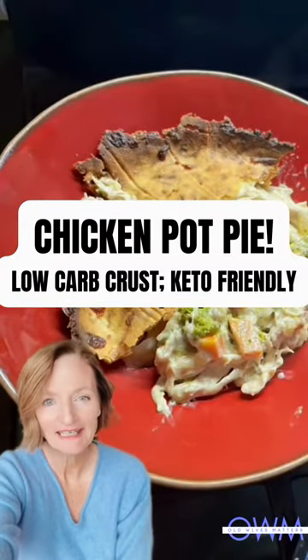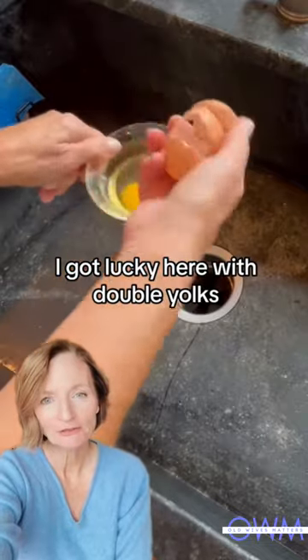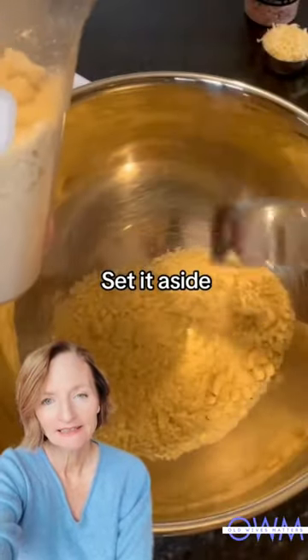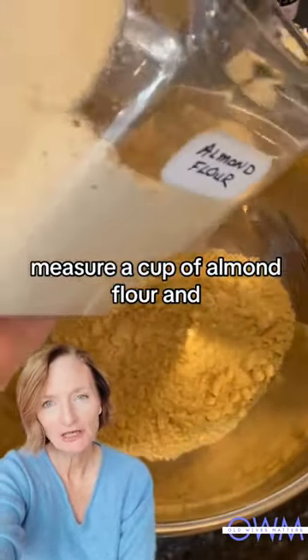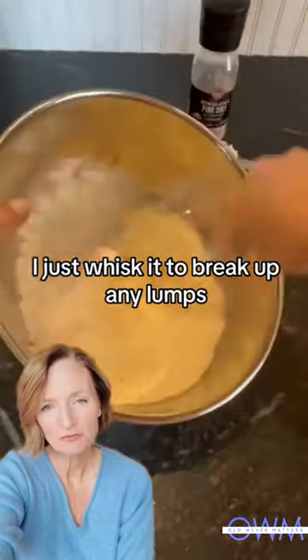Okay girls, we are making chicken pot pie. Crack an egg — I got lucky here with double yolks — and set it aside. In a large bowl, measure a cup of almond flour and just whisk it to break up any lumps.